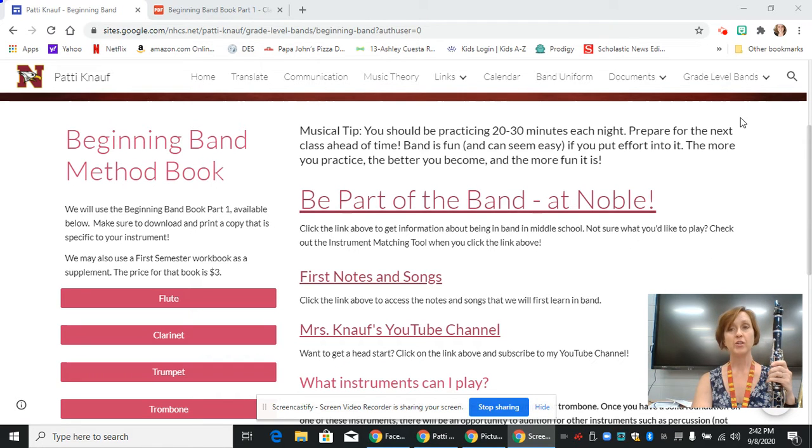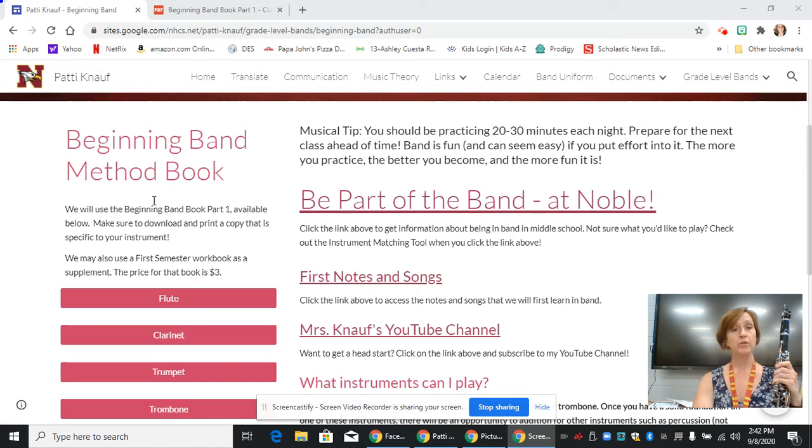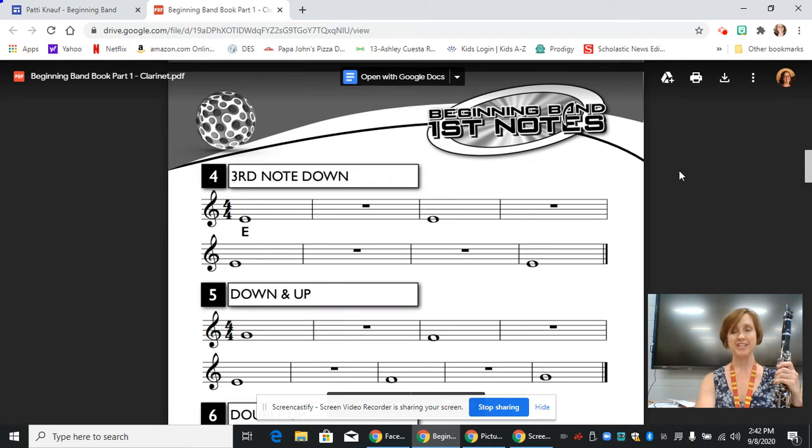We are going to go to my website first, and once you get there, you're going to click on grade level bands, and then click on beginning band. From there, that's going to take you to the screen that we are currently on. We are going to go under beginning band method book and click on the bar that says clarinet, and that will take you to this PDF.